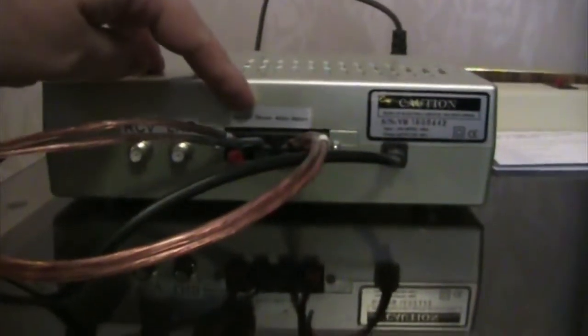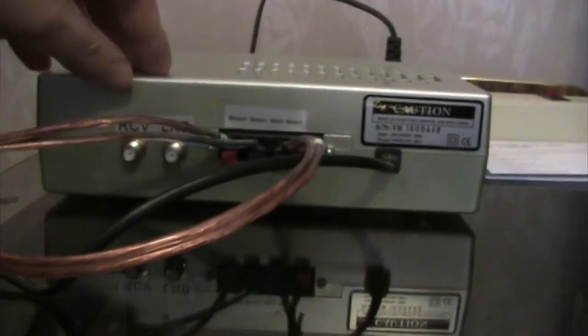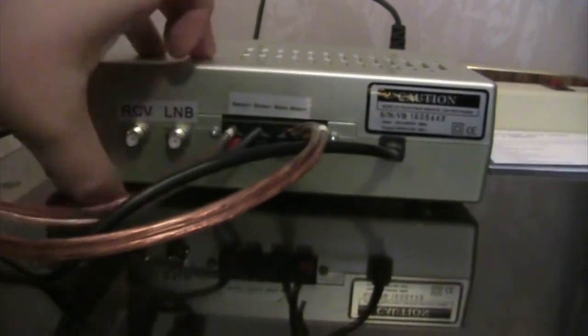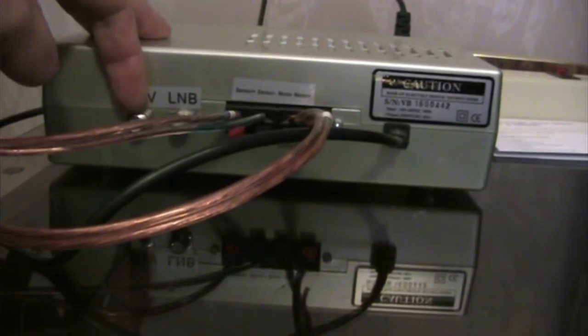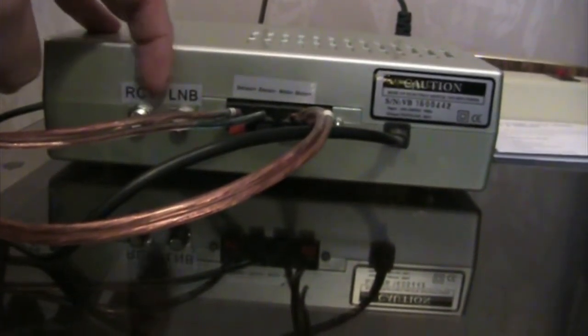This is the back of the dish positioner. It has two wires for your sensor and two for your motor. What it does is send a signal to the sensor so it knows what position it's in. You can also run your receiver to your LMB, and that would allow your receiver to control where the dish is positioned.